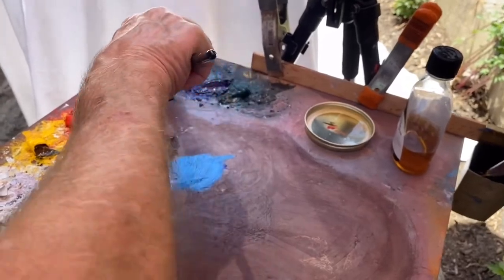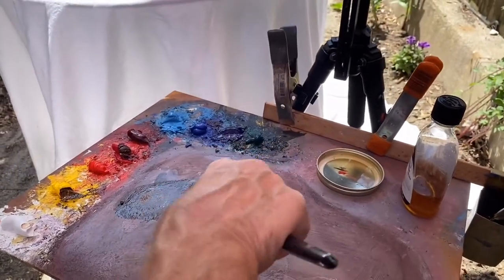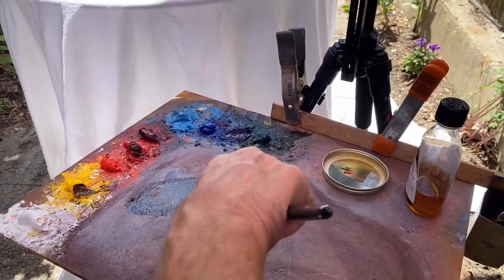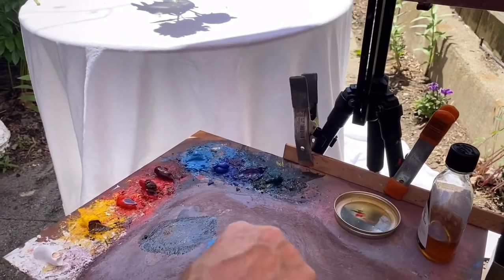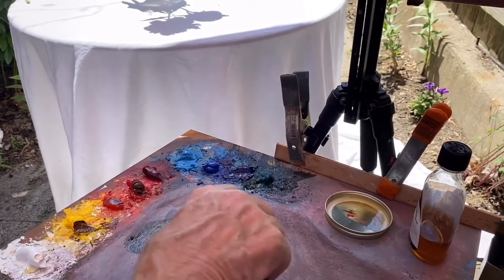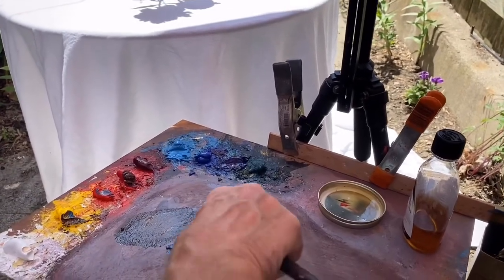Now remember I'm not really concerned with what's happening in other parts of the painting or other parts of the subject. I'm really just focusing on the flowers. Now let's get this neutral shape here in place. I'm going to go with cad red medium — it's pretty warm. Add some yellow in that pile.